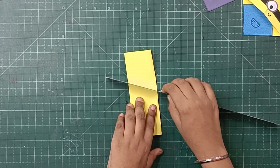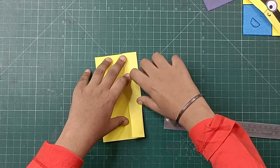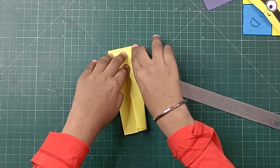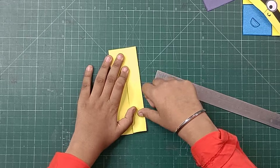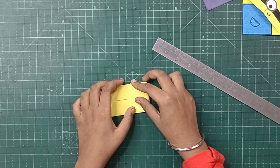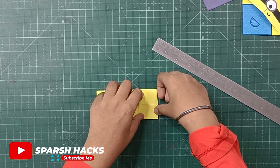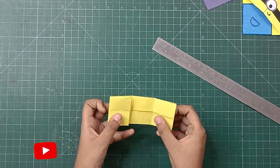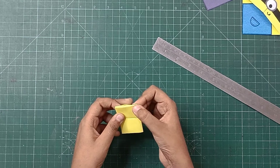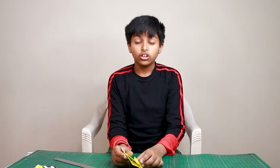Friends, if your paper is a little thick then you can fold it with a scale. This is called an almira fold, where you fold from the center line. You have to keep in mind that you leave a little space in the center line when you fold. When you fold it at the center fold it is completely clean. This way our cover is ready.